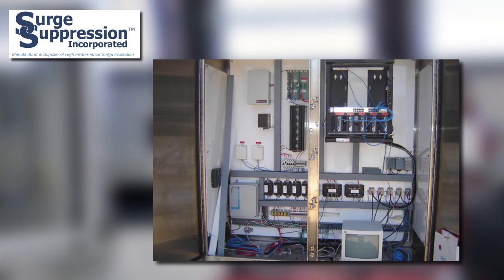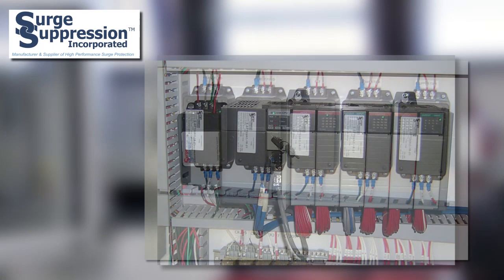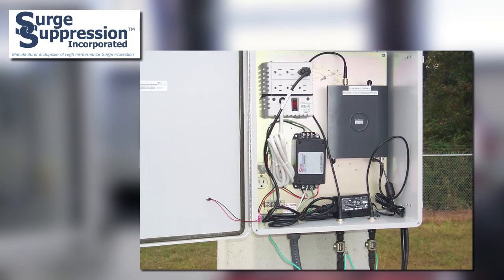Another feature of series connected SPDs from SSI that aids in optimizing the protection scheme is that these units are very small and can be placed inside other equipment if necessary. Series connected SPDs can be incorporated into new or existing equipment designs. Because of their design, where they are placed inside the protected equipment is not critical with regard to the connection lead length.